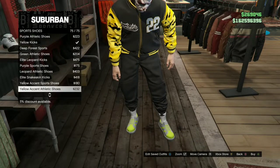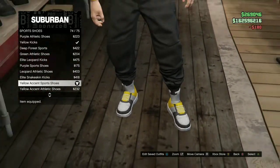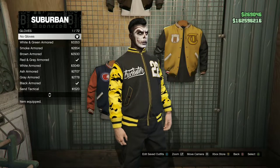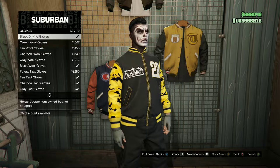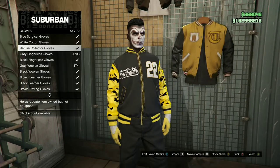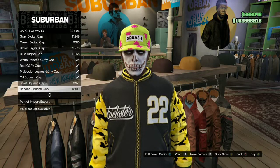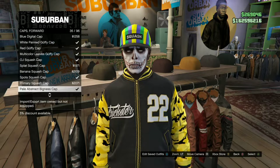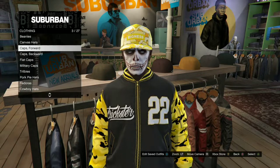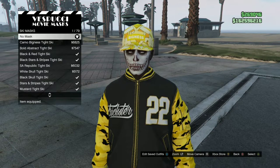Make your way over to the shoe section and go over to Sport Shoes — purchase the Yellow Accent Sport Shoes. Go over to gloves and purchase the Refuse Collector Gloves, which are the yellow and white ones. Head over to hats, go over to caps, make sure it's on forward, and purchase the Pale Abstract Bigness Cap.